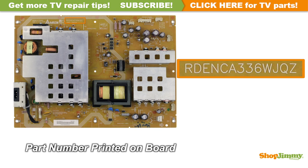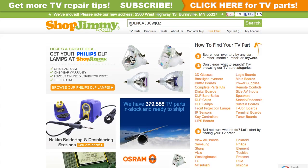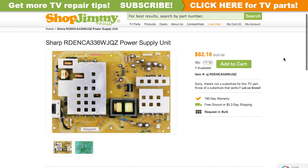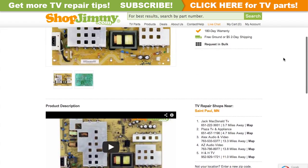The part number for this item can be found printed on the board. Search your part number on shopjimmy.com to find a compatible replacement. Click on the search results to view important product specifications. Verify that your original board matches all requirements noted in the product description prior to purchase.